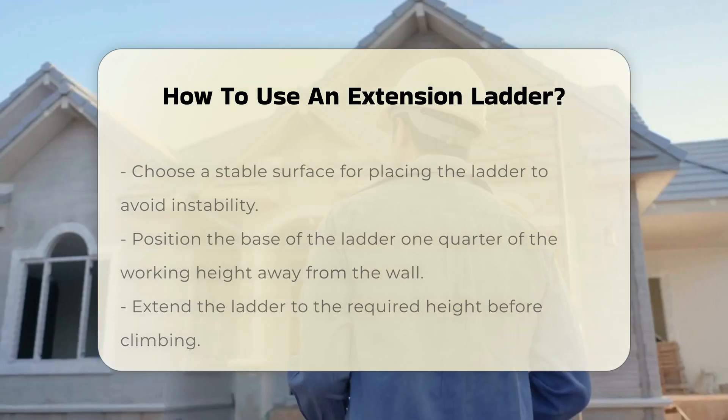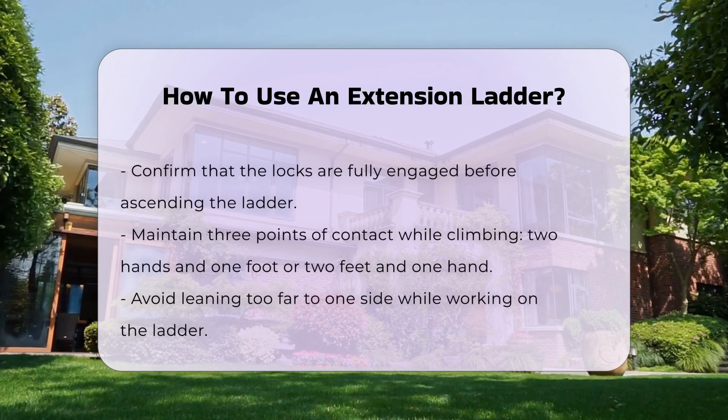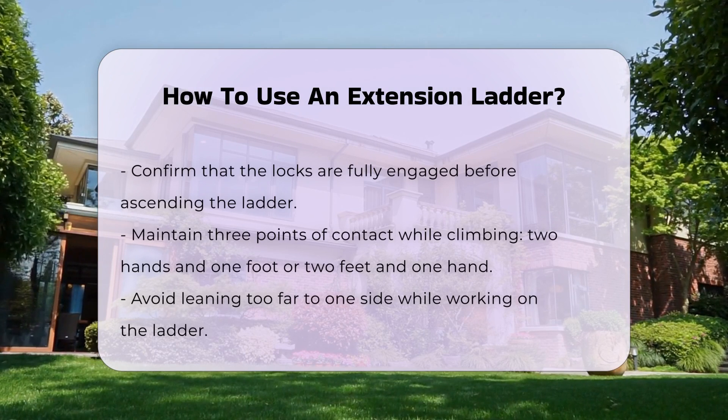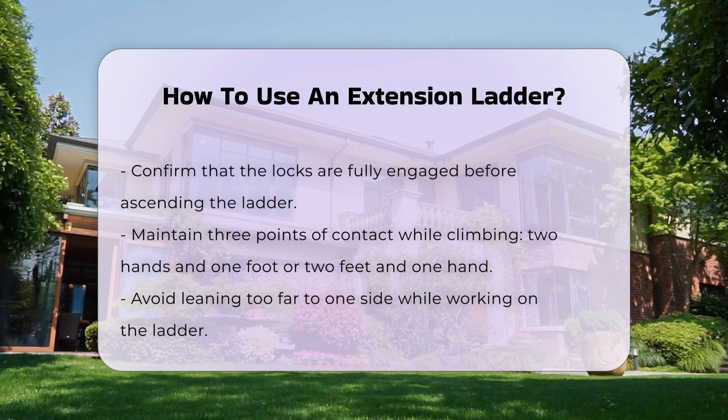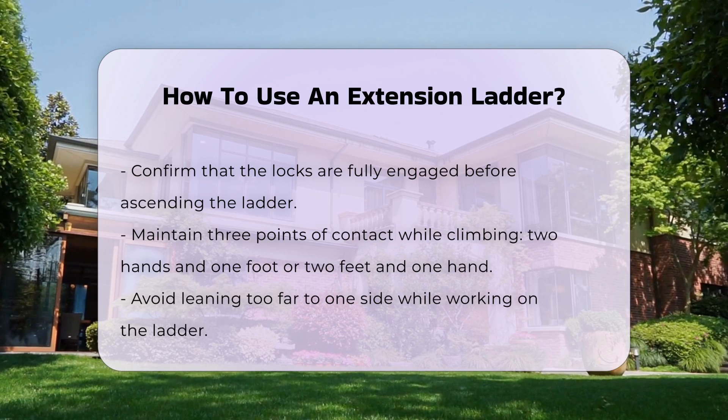Once positioned, extend the ladder to the required height. Ensure that the locks are fully engaged before climbing. Always maintain three points of contact when ascending or descending — this means two hands and one foot, or two feet and one hand should always be in contact with the ladder.